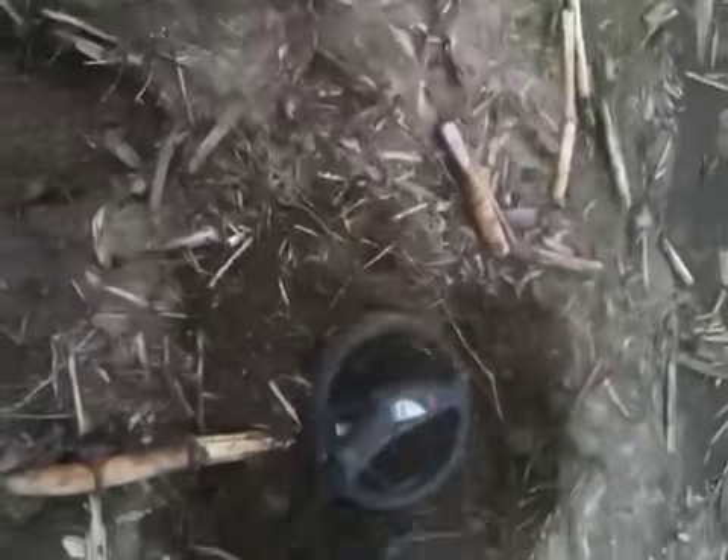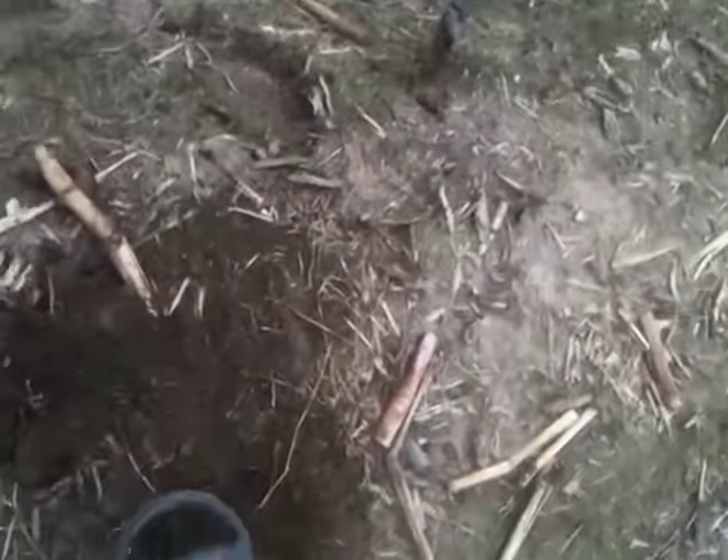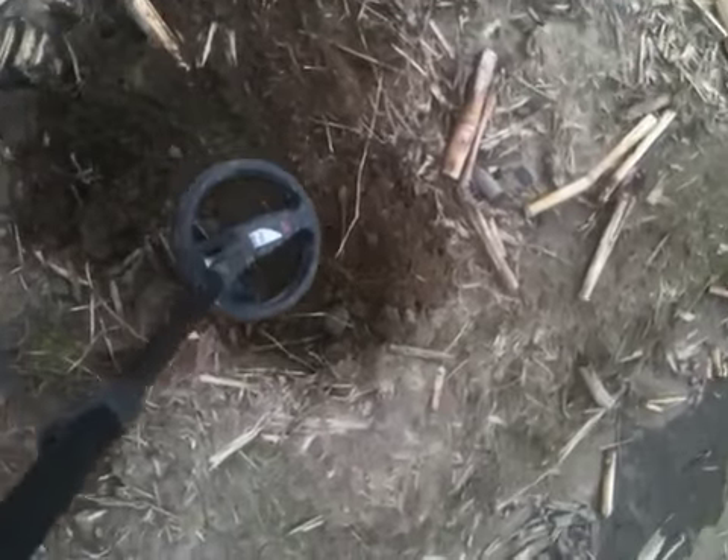Still hunting out here at this old plantation site. I got another hit. I had dug up some of it here, some of the plug, and I noticed that I had something green — brass — looks like a piece of a buckle.